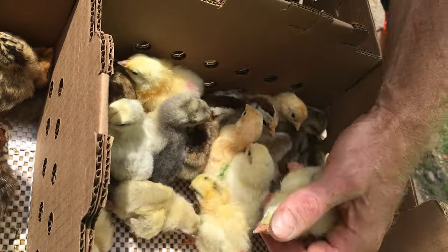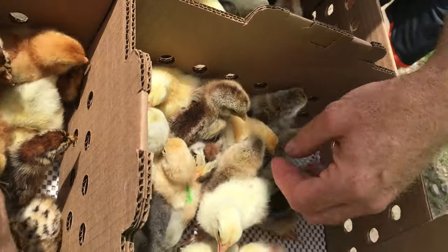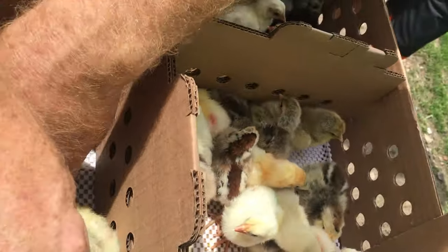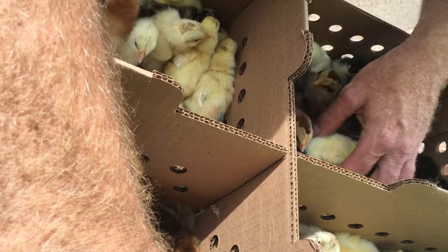There's a Columbia Wyandotte. These are silver pencils. So which ones out of the breeds that we got are the dual purpose? Silver pencil, Rhode Island red — that's about all. Most of them are pretty well egg layers.